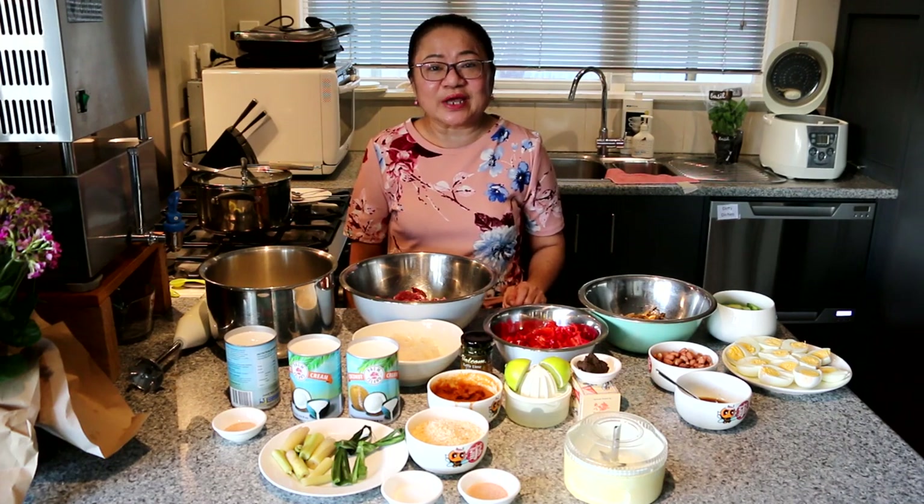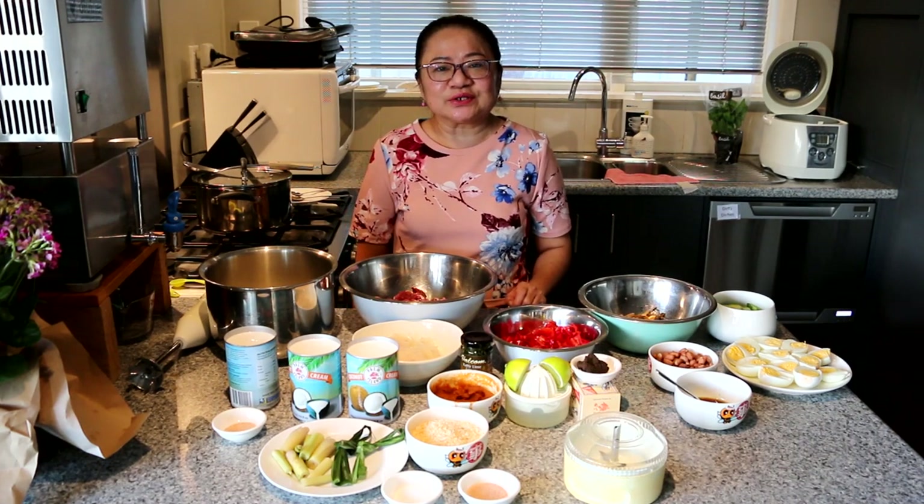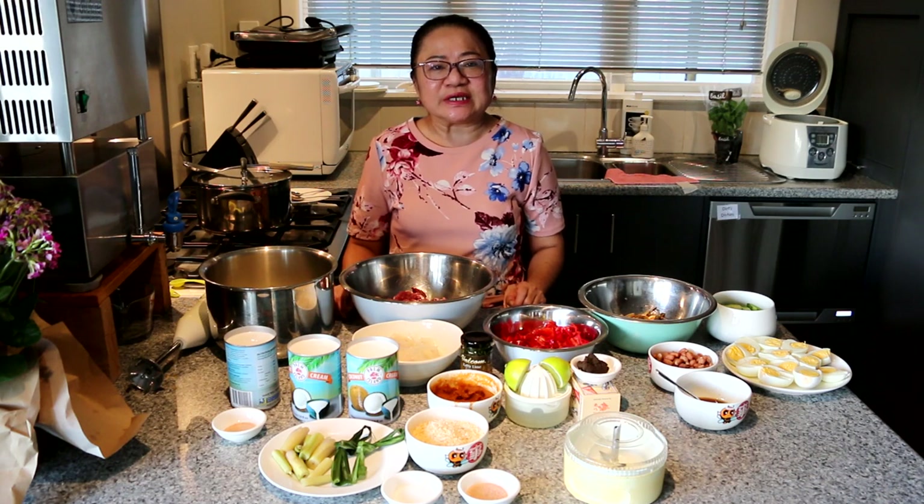Hey everyone, welcome to Malaysia's Home Cooking. Today, I'm going to show you how to cook a typical Malaysian cuisine.